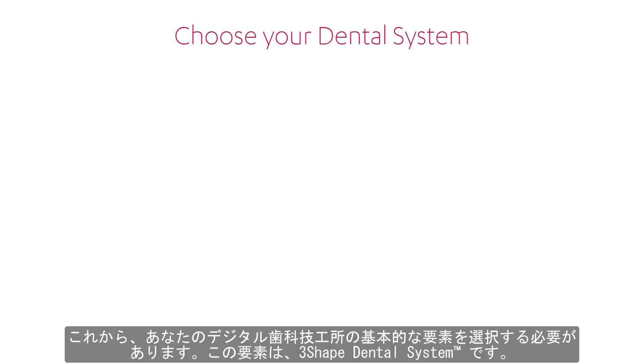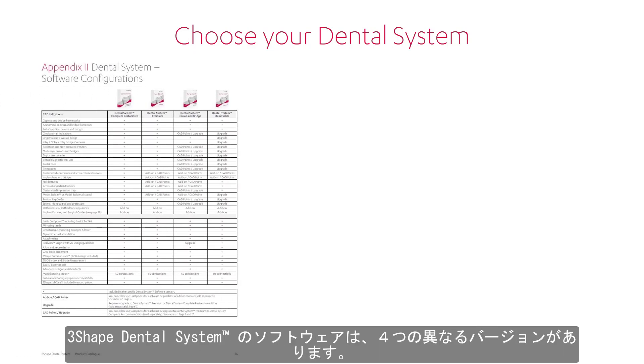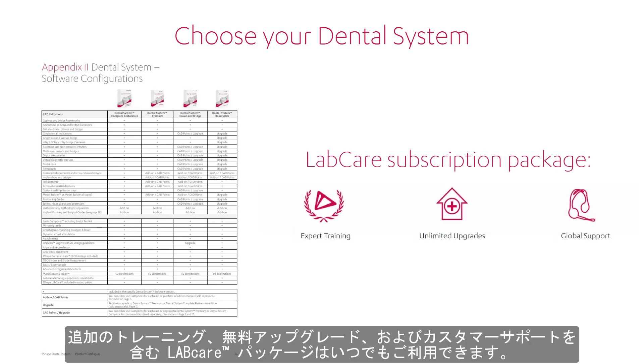Now you will need to choose the very foundation of your digital dental lab – 3Shape Dental System. There are four different versions of the software. Choose the one that suits your needs in the most optimal way. If you are not sure, ask your reseller for help. The Lab Care package, with extra training, free upgrades and customer support, is always available.